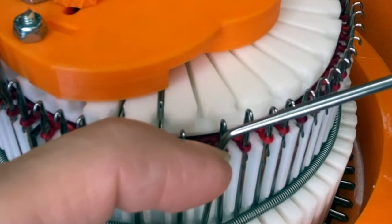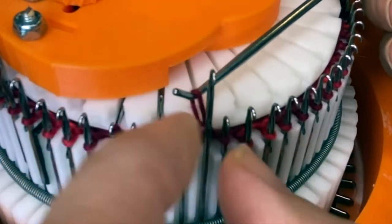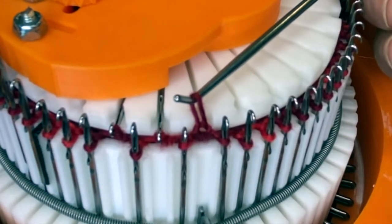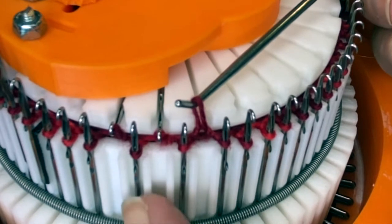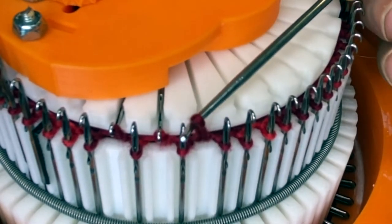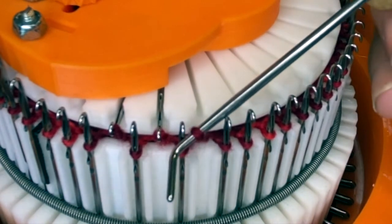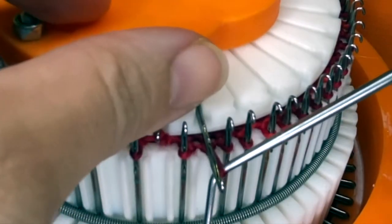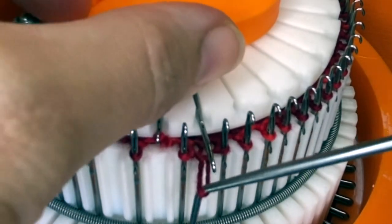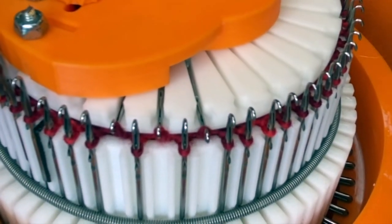Pull the needle forward. This is for one-by-one rib if you use every single slot. Another really common option is three-by-one rib, where you would skip every other ribber needle — so it would be three cylinder needles for every one ribber needle. Lay the needle in and put the stitch up on top and give it a tug.